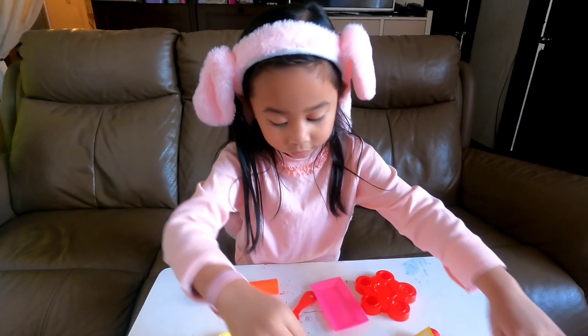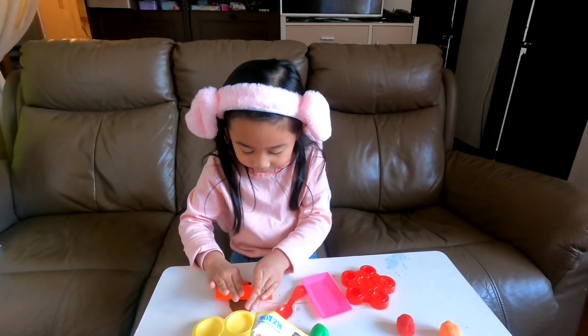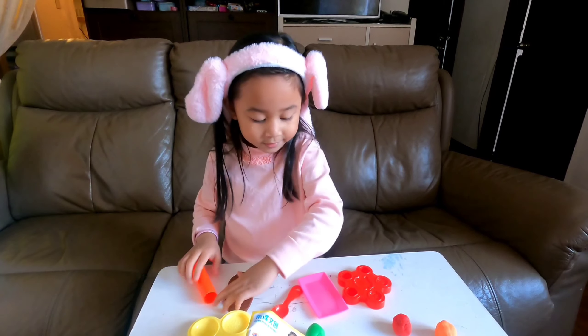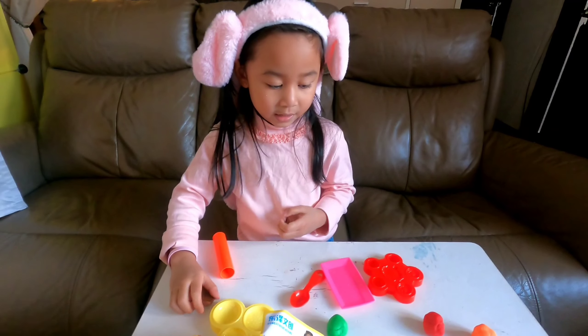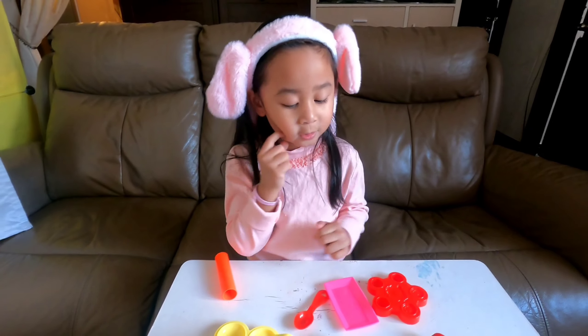But we have red, but we don't have yellow probably. I think we need to make it on the same side. And after burger, I'm going to make a strawberry and a dinosaur and that's it.